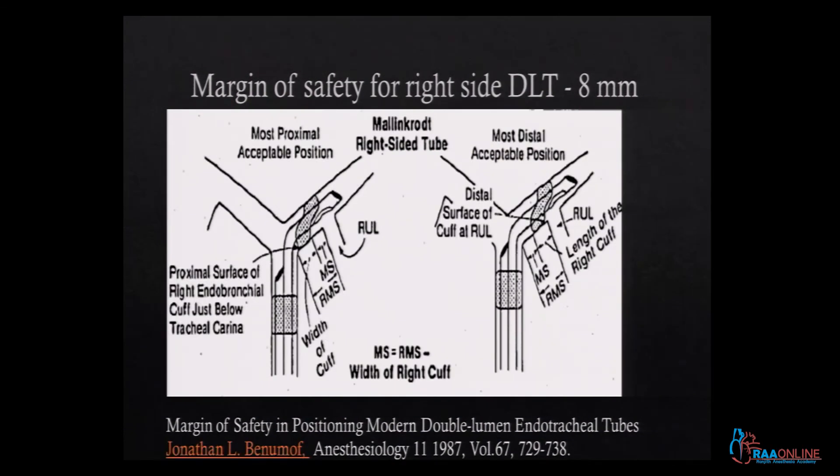For the right DLT, the most proximal acceptable position is the same — the cuff just distal to the carina — but the most distal acceptable position is when the distal edge of the cuff is at the right upper lobe takeoff. Therefore, the margin of safety on the right side is only about 8 millimeters, which is why right DLT placement requires very precise positioning.